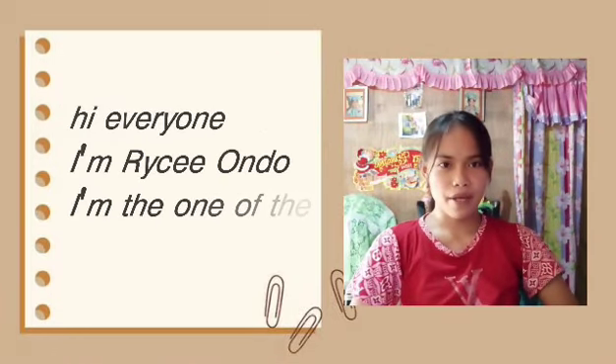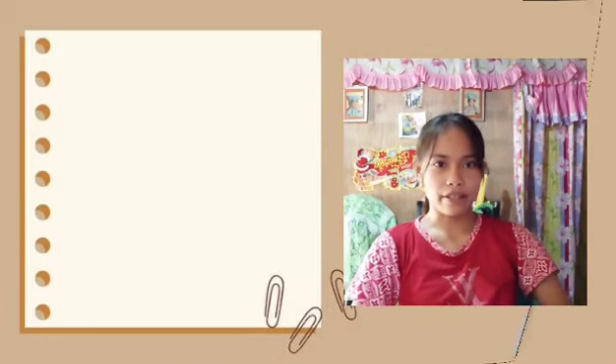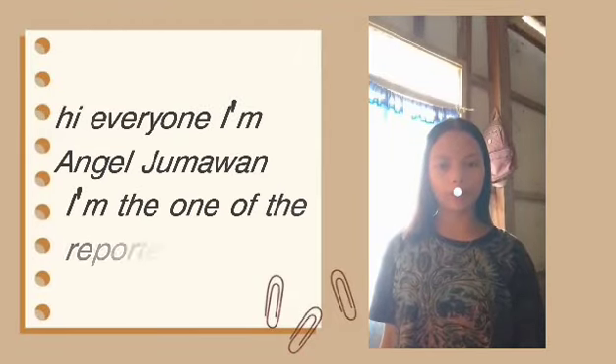Hi everyone, my name is Raisi Mi. I'm one of the reporters. Hey everyone, my name is Inja Mawan. I'm one of the reporters.